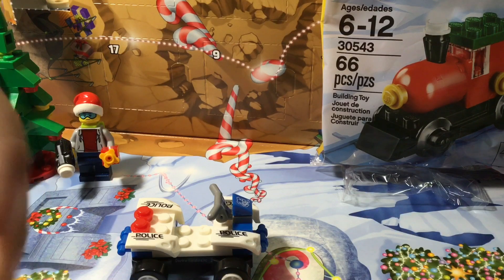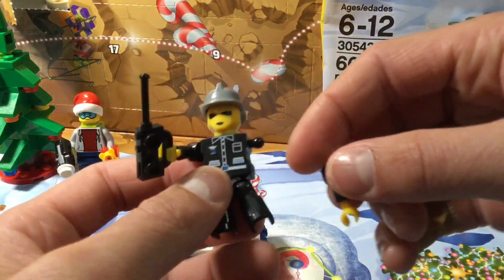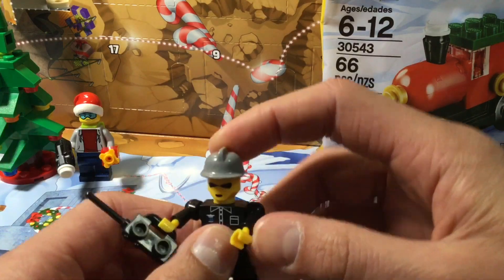Do the arms do anything? Yay, it broke! Fantastic. See, the arms come off easily, unlike real Lego. I wish the arms could go back on easily like real Lego.